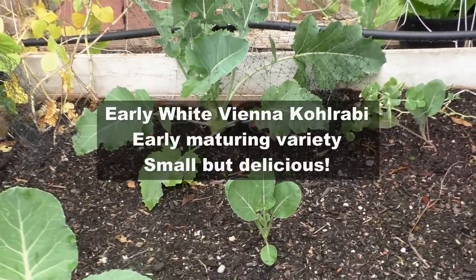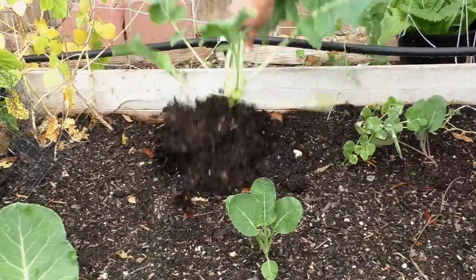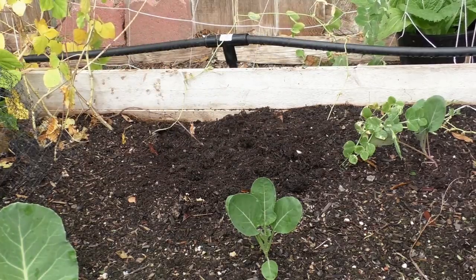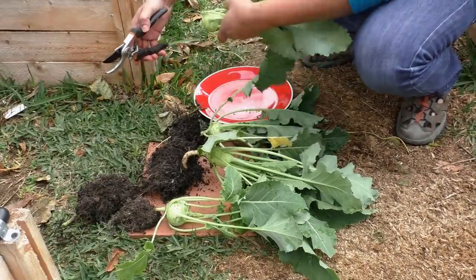This is the early White Vienna variety of Kohlrabi that you are seeing — all of these are the same variety, and this variety is really easy to grow. It is almost free of any insects or diseases. I was very surprised that insects and diseases never were a problem growing Kohlrabi.